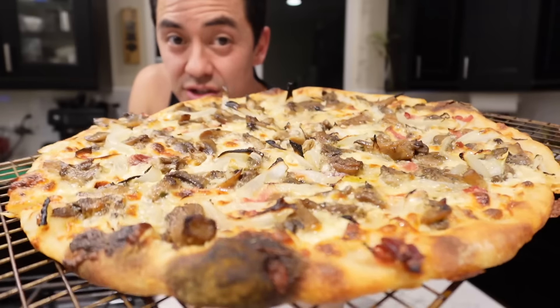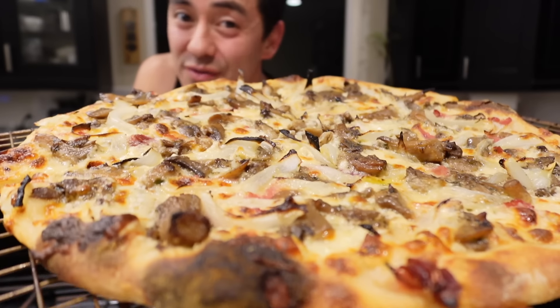Today I'm going to make mushroom pizza because there's some stuff in here that you ain't going to find anywhere else.